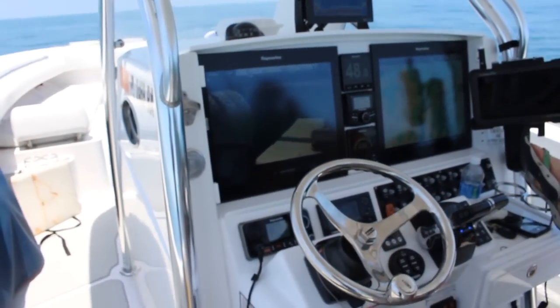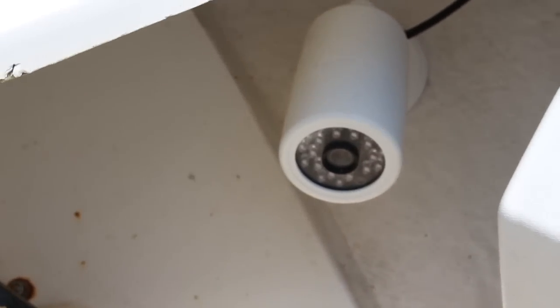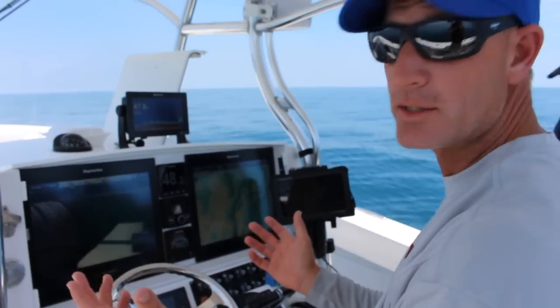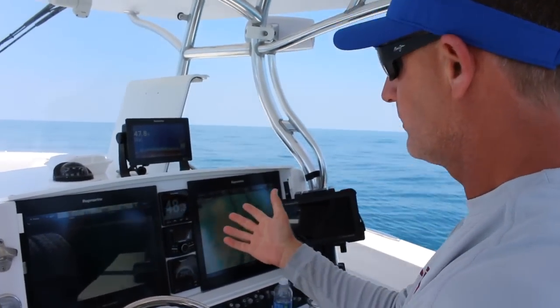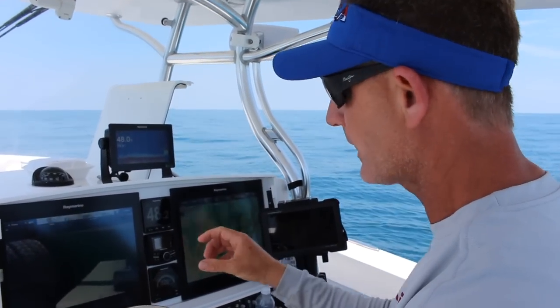So we have in our anchor locker a Cam 200, which is one of Rain Marine's best cameras. It works both in light and dark — it's an infrared camera as well, so if we have the hatch down. We have it shooting directly at our Easy Puller anchor winch.